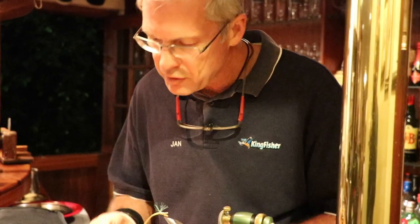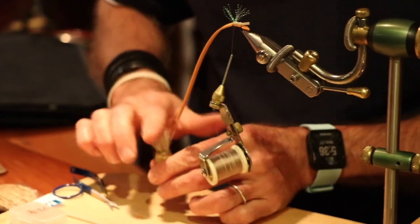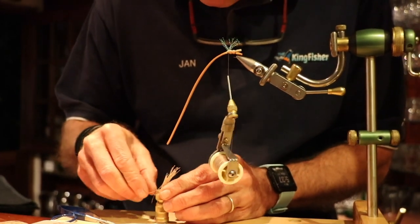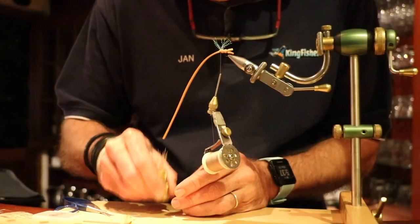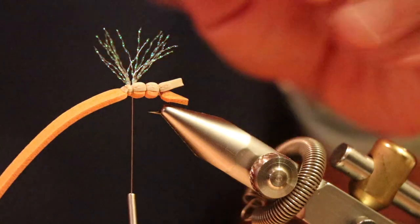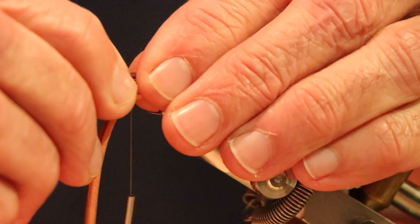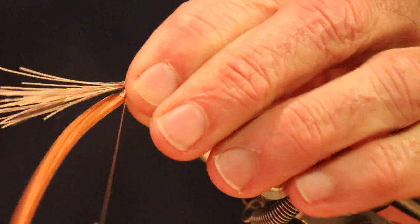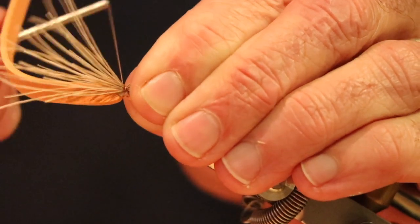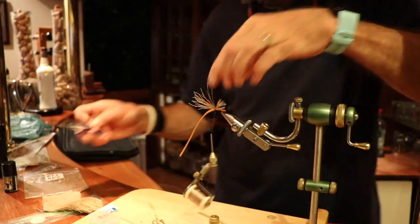You need to put the elk hair into a stacker. You can see all the hairs are different lengths, so we just stick it into a stacking device. It's meant for small amounts and small dry flies. Give it a couple of taps, and when you pull it out you'll see all the ends are much better stacked. Now we've got the hair — we put it in on top of the under wing, so this is now the over wing. Wrap it down on the head with a couple of wraps, then cut off the excess.